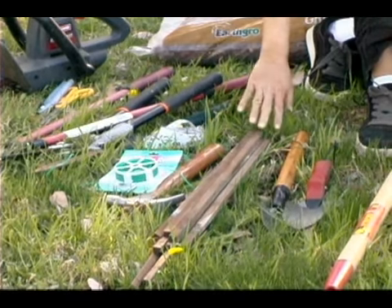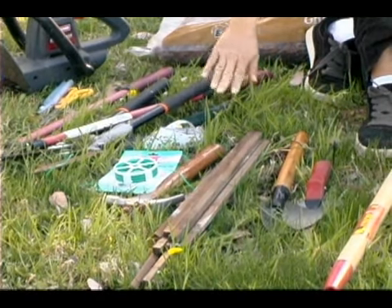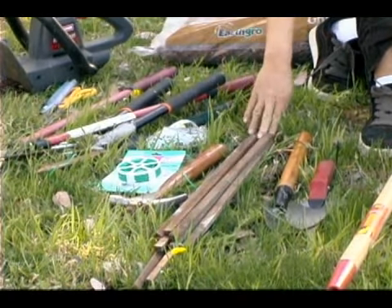These wooden stakes, the hammer, and the string can be used to create a boundary. You might also want to have a tape measure or a ruler to space the plants exactly evenly apart.